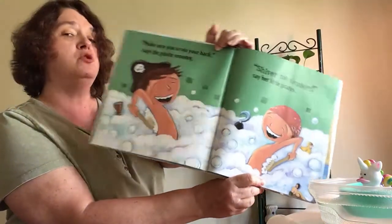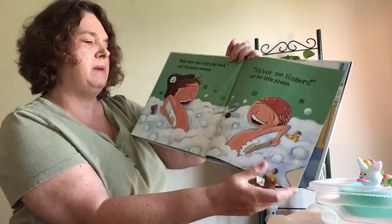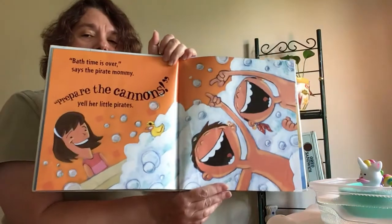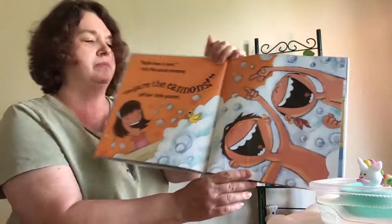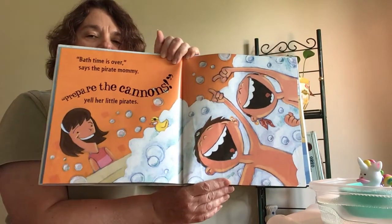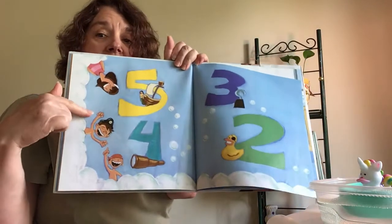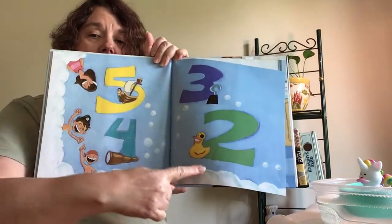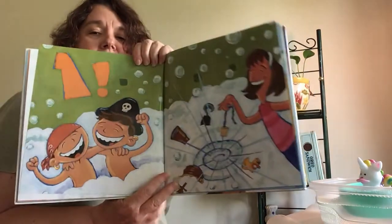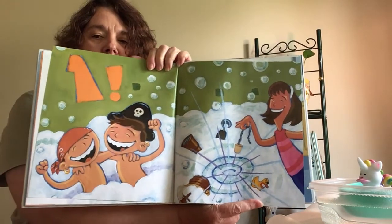Make sure you scrub your back, says the pirate mommy. Shiver me timbers, say the little pirates. Bath time is over, says the pirate mommy. Prepare the cannonballs, say the little pirates. Five, four, three, two, one. And the pirate mommy pulls the plug on the bathtub and all the water goes bubbling, bubbling, bubbling down.